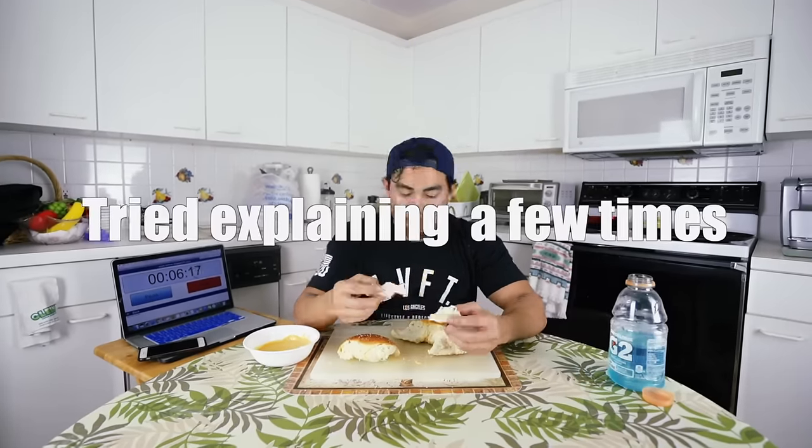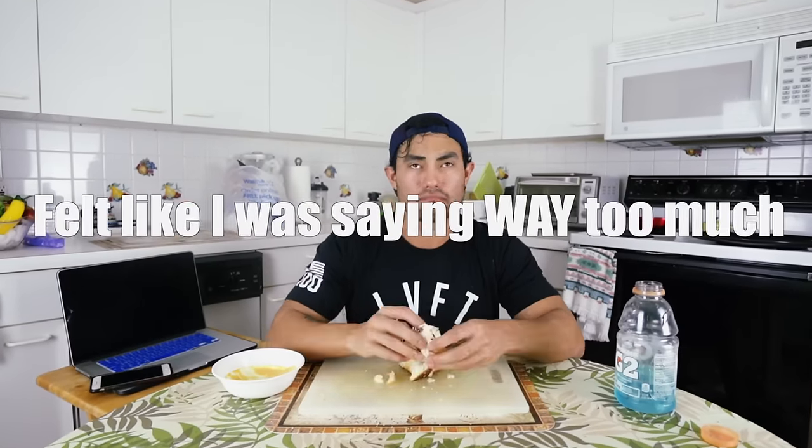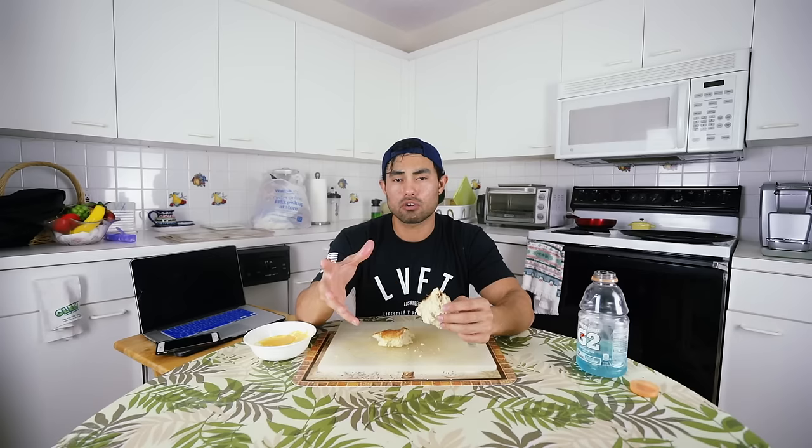By the way, a few videos ago in the mukbang video I mentioned that I've been to jail, and that was a really popular question. Long story short, I've been to jail for stealing cars and a few other things. If you guys really want to know, I have a playlist on my page where I go into details about things I've been through — just crazy stories from my past life.